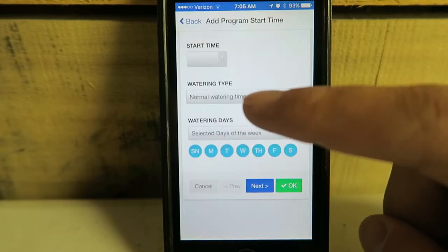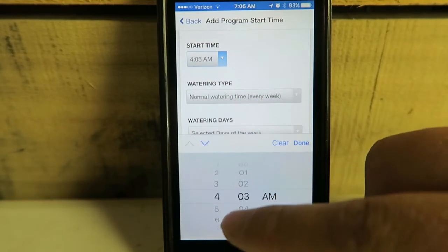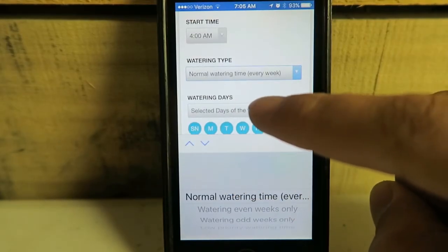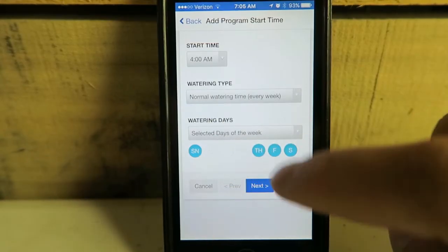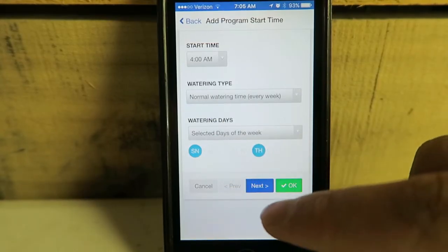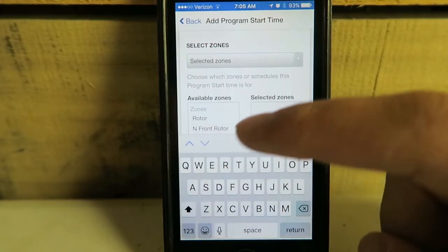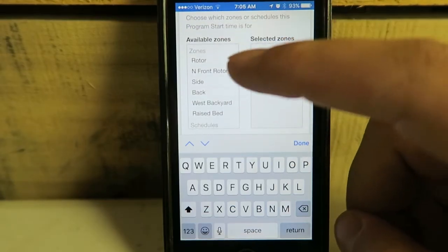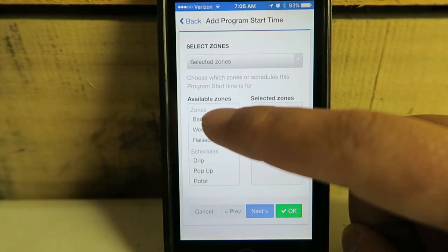Then I had a 4 o'clock start time. Select the days of the week: Sunday. Next. I want just selected zones — we've got front rotor, side, and back rotor.